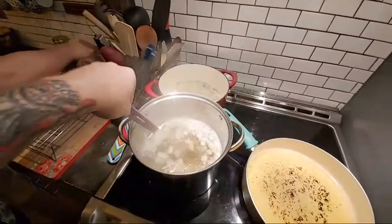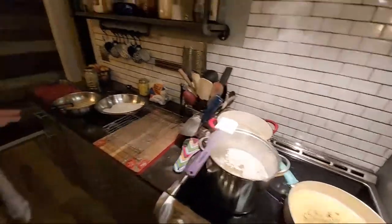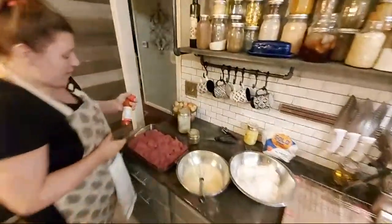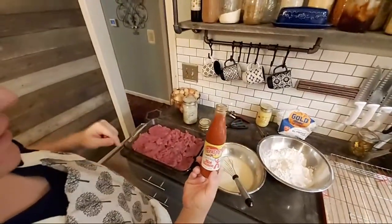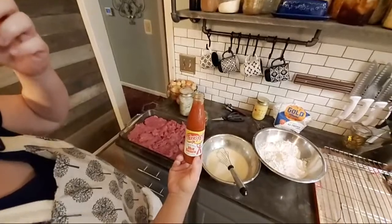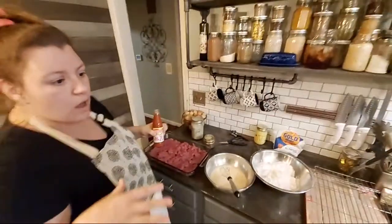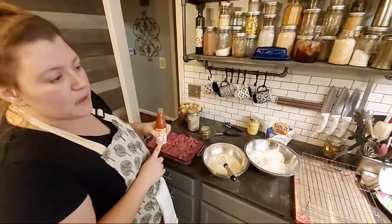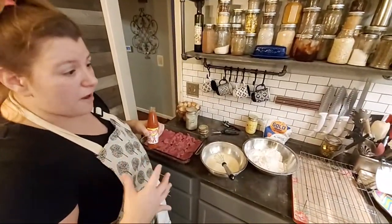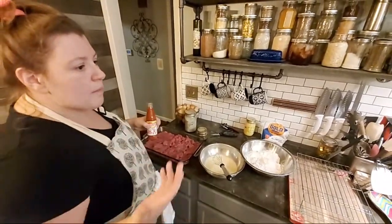I'm also going to sneak in some Texas Pete on this meat. Buttermilk is really good too — when I fry chicken and do a buttermilk soak, I add Texas Pete. Texas Pete is my favorite hot sauce and it also tenderizes that meat and brings it up a whole other notch.